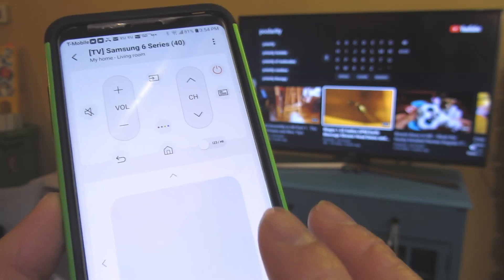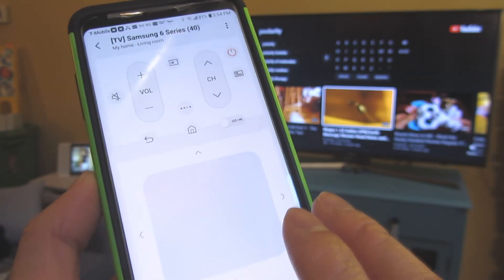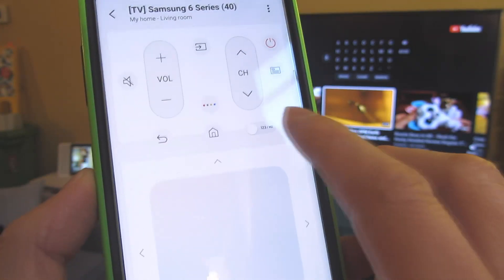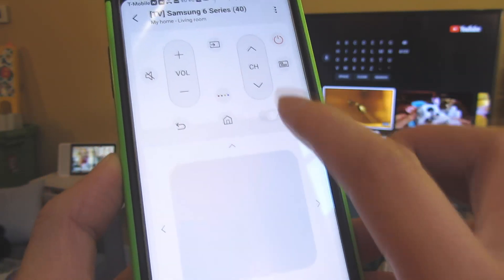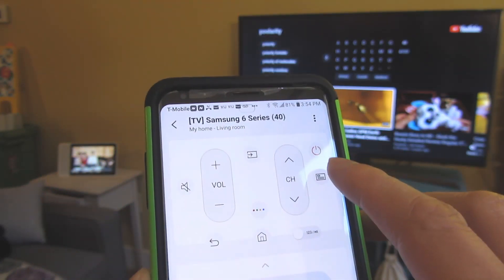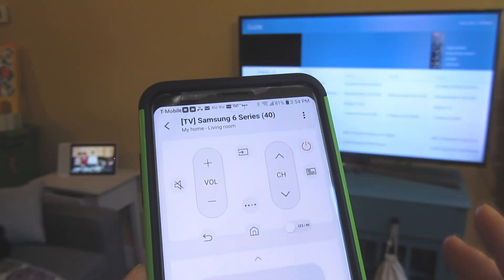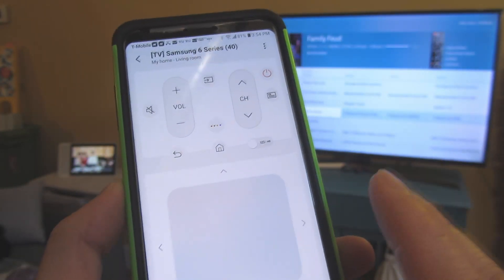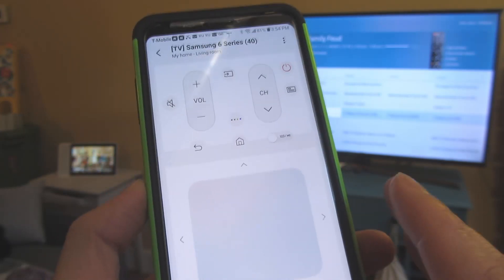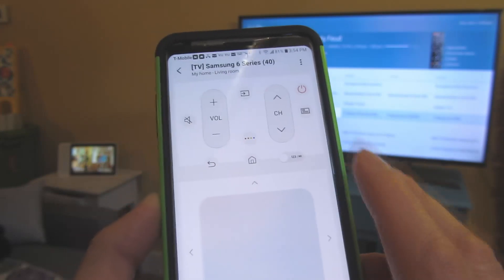Those are some of the handy things you could do once you have the television connected to the SmartThings app. You can also toggle and enter numbers or letters, and there are even some features not on the remote — for example, you could pull up a program guide that shows the times and all of that.